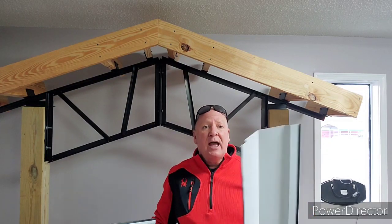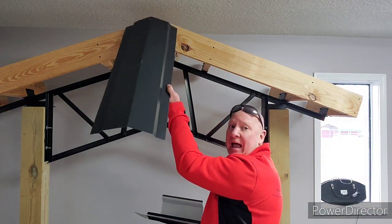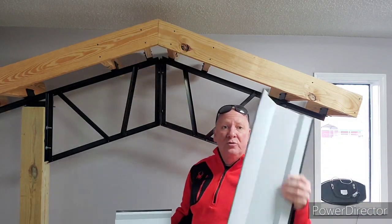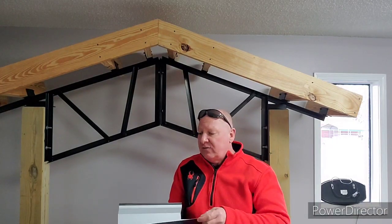You've got your ridge cap, which is really simple. You're going to know where that's going to be — it's right on the top at the peak, joining the two metals together where they meet. And then you've got your fascia trim.